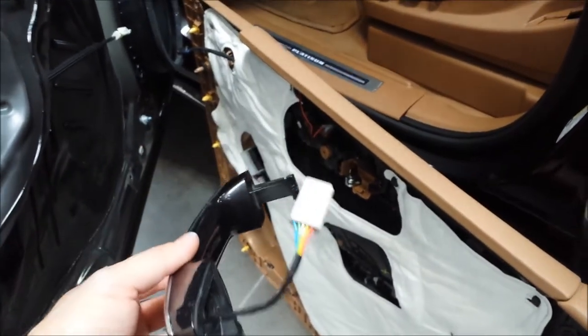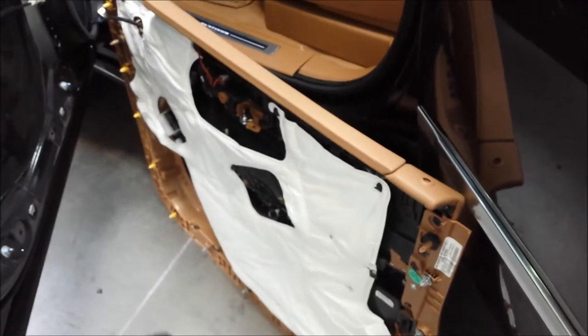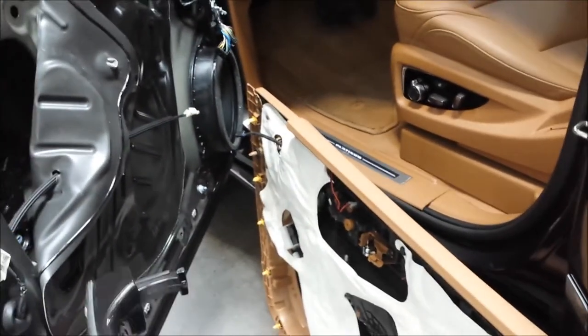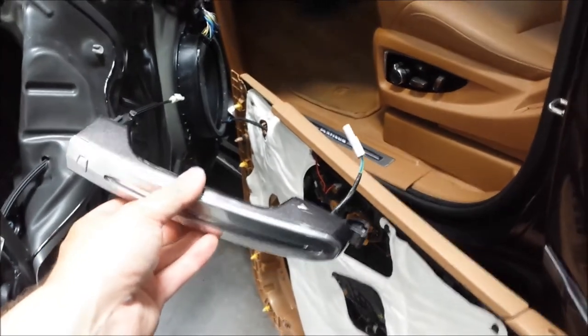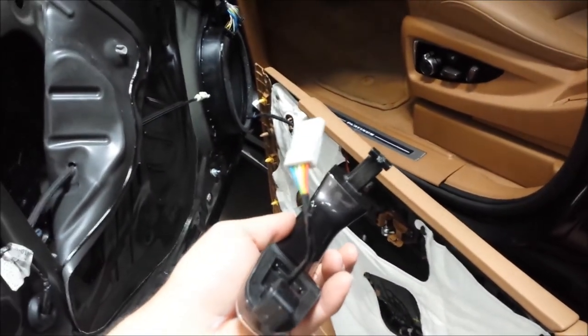One thing I forgot to mention is that you will have to pull the door panel off the Escalade in order to get the door handles out. You'll have to pull all four door handles — if you're pulling all four door handles, you have to pull all four door panels out. This electrical plug does not pull out from the front any longer; it is now tucked away back behind the door handle.